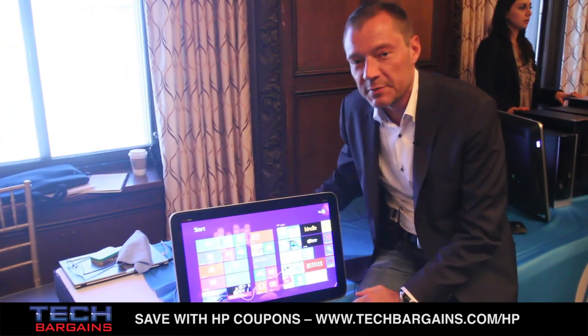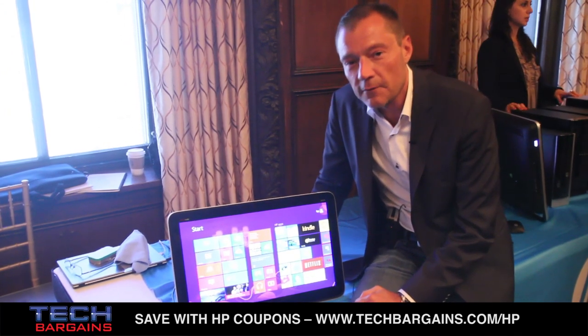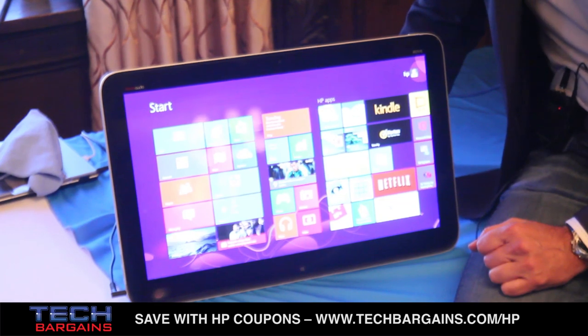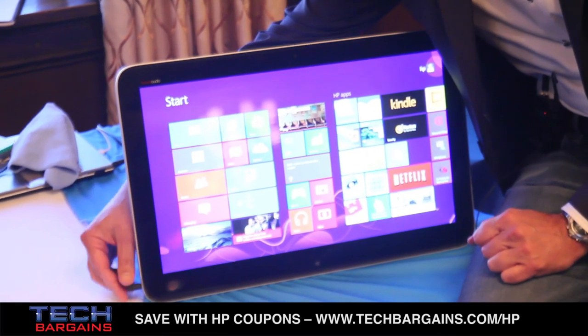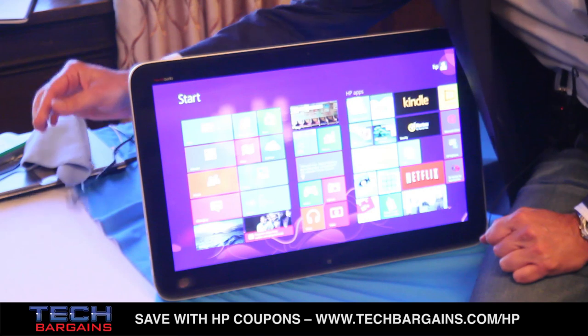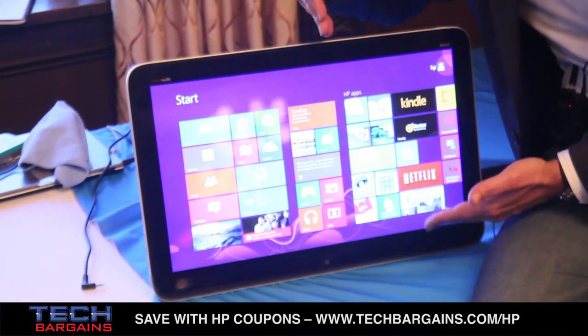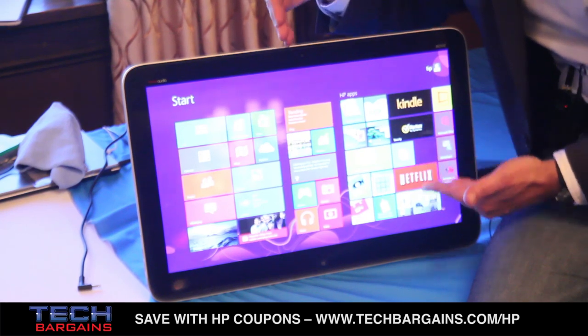We chose the name very particularly because this product will rove around your home. The magic of this product happens when I unplug the power adapter. In a traditional all-in-one you would be seeing a black screen, but as you can see it doesn't go to a black screen because it has a battery.